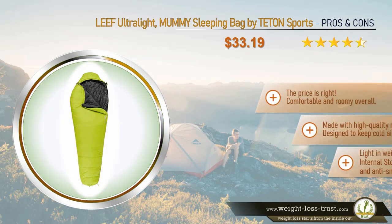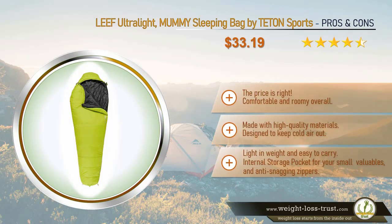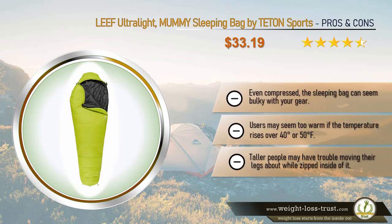Leaf Ultralight Mummy Sleeping Bag by Teton Sports — pros and cons. Pros: the price is right, comfortable and roomy overall, made with high-quality materials, designed to keep cold air out, light in weight and easy to carry, internal storage pocket for small valuables, and anti-snagging zippers. Cons: even compressed the sleeping bag can seem bulky with your gear, users may feel too warm if the temperature rises over 40 or 50 degrees Fahrenheit, and taller people may have trouble moving their legs while zipped inside.